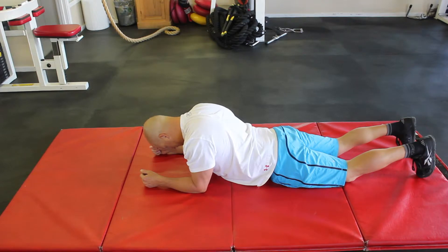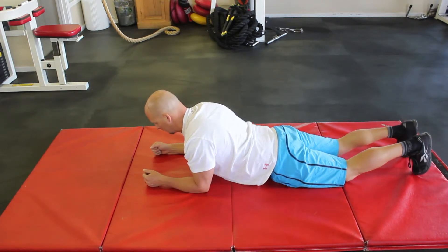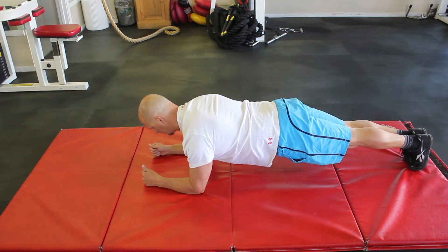This is a plank exercise. Lie on your stomach and up on your elbows. Engage your glutes and abs to press your shoulders. Lift butt and knees off the floor. Keep back and hips level and stiff. Hold this for ten seconds.